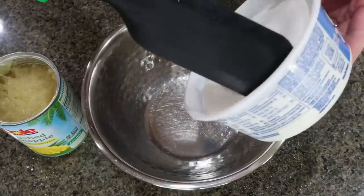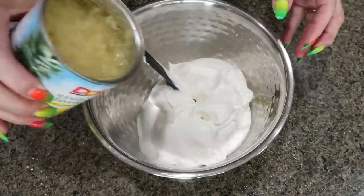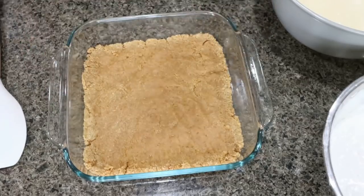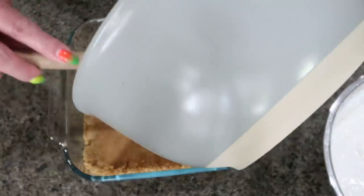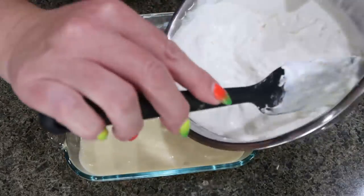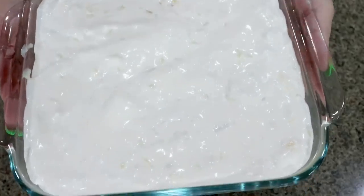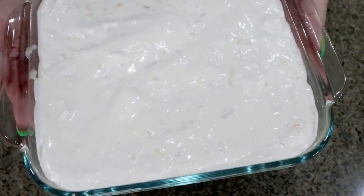Into a medium bowl, add eight ounces of no sugar added or light Cool Whip — make sure it's softened — then add your can of crushed pineapple and gently fold together until mixed. Once your crust is completely cooled, add the cream cheese mixture and spread it right over the cooled crust. Then add the whipped cream and pineapple layer right on top of the cream cheese layer, and spread it out nice and even. This needs to go into the refrigerator, preferably overnight or for several hours, until it is completely set.